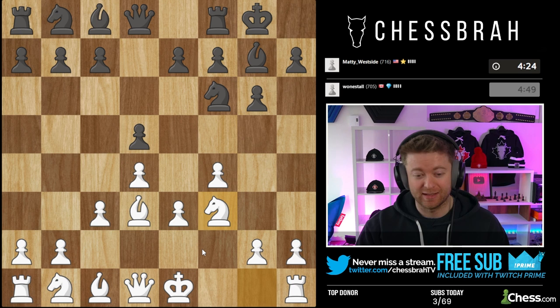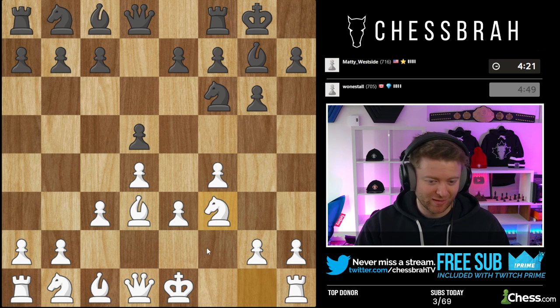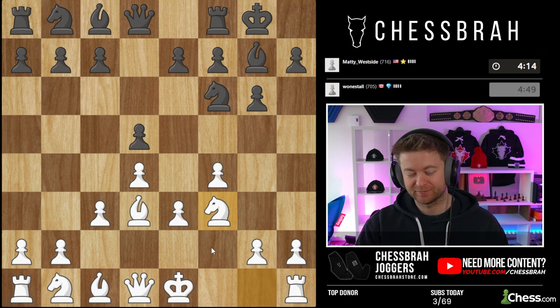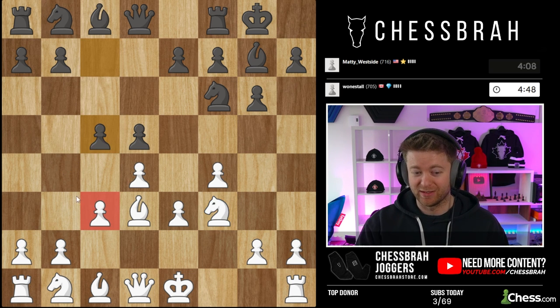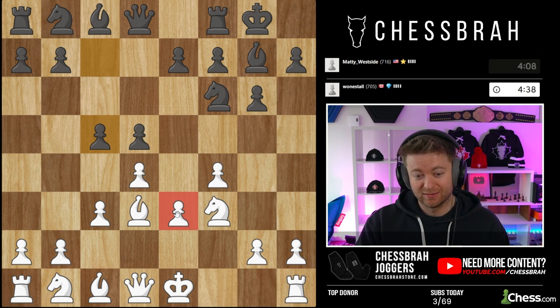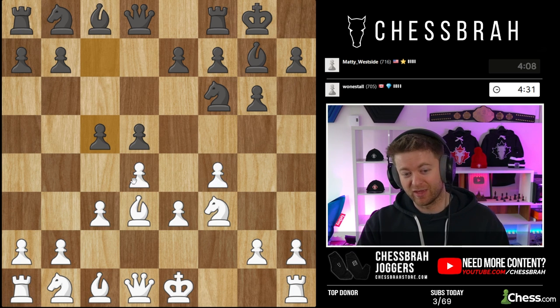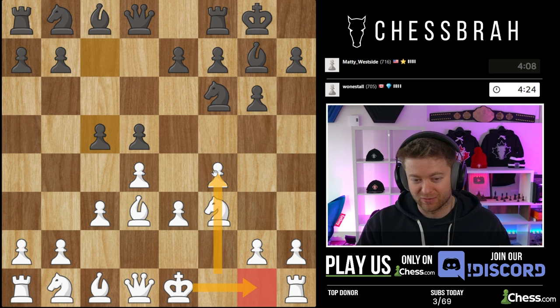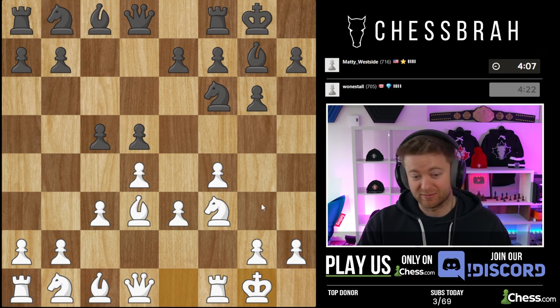Are we not worried about the backwards e-pawn in this setup? Well, Bob K, I couldn't say that we're not worried about it, but it is a feature of the setup. It's kind of like the Nimzo — black gives white double pawns and you say, aren't you worried? Well, I don't love them, but there are good things that come with it. This bishop is no good — those are the negatives. The positives are I've got a great anchor square on e5, easy attacking chances, and my rook is already opened up. We'll have to learn to play with it.